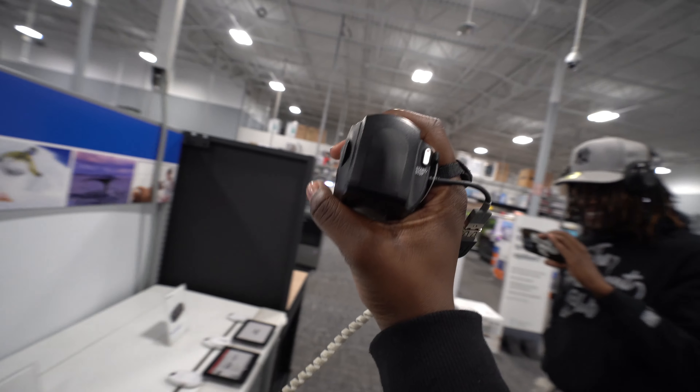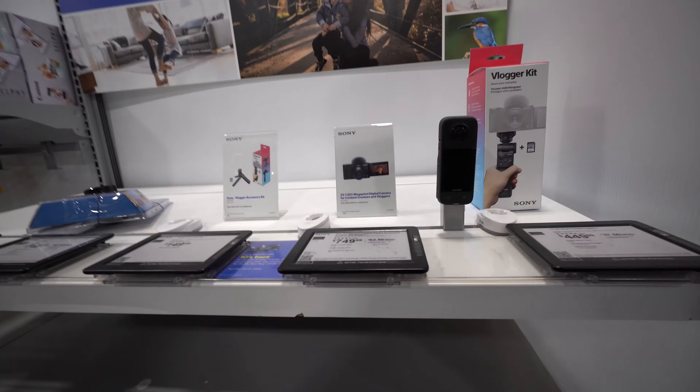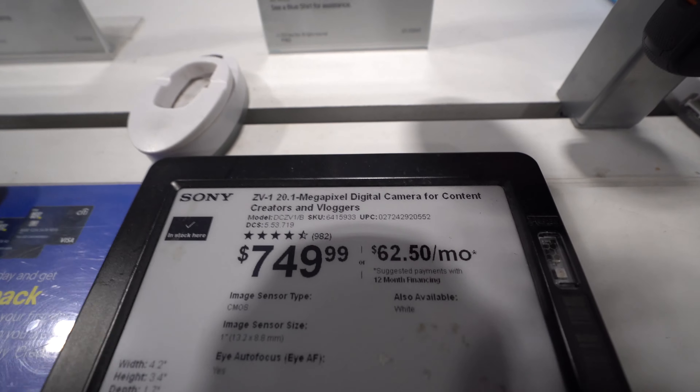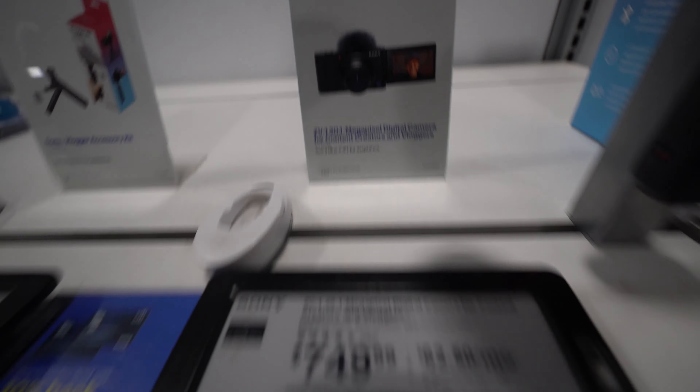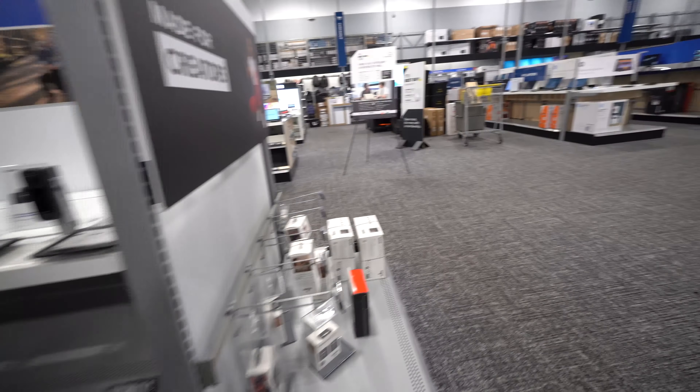They got the ZV-1 here. I might have to get one of those - I need that VHS look, that'll be stamped. I need a new ring light too for videos in the crib. They got the ZV-1 bro - $800. I've been looking at that one and everybody's looking for a camera. ZV-1 - $800.